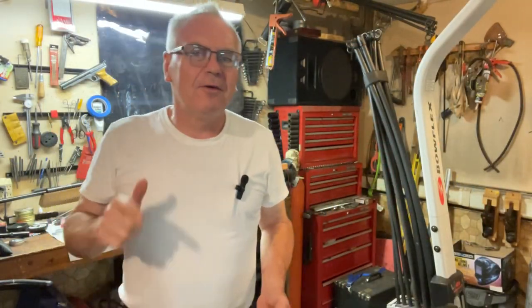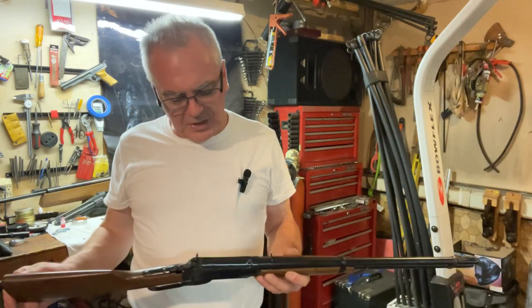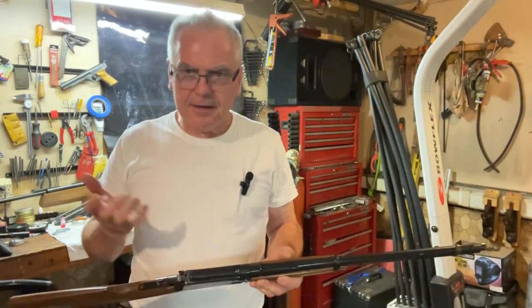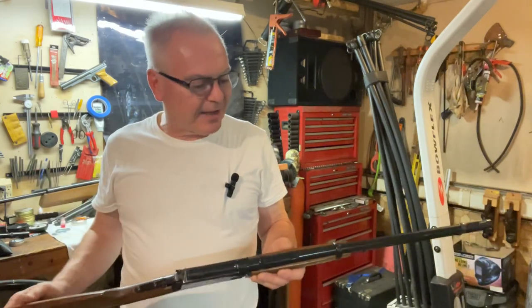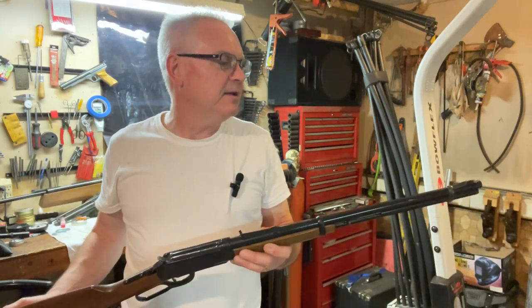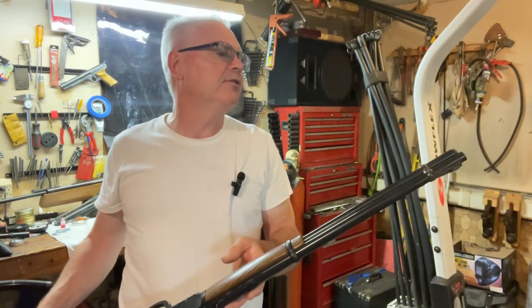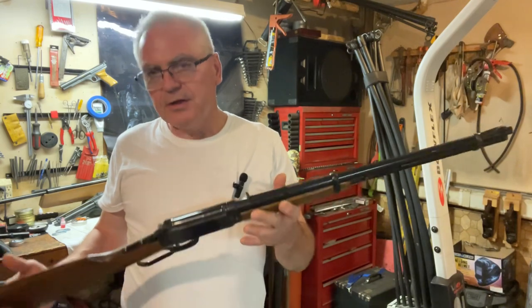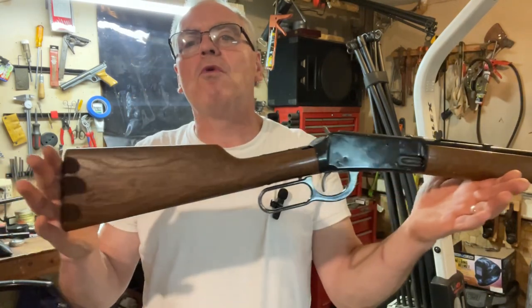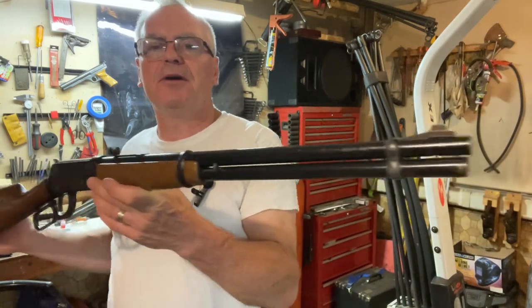Hey there friends, Nibs again. Want to get out here in the garage and do a little review on this Daisy I have on loan to the channel for a little bit of time. Maybe I'll see if I can talk the guy out of it - it's a pretty cool gun. I'm sure he's really not interested in actually shooting it or using it.